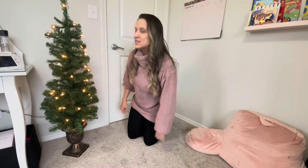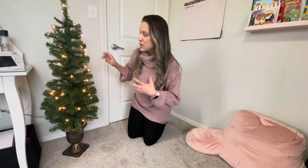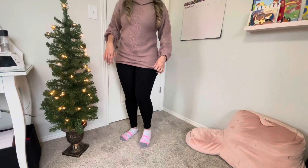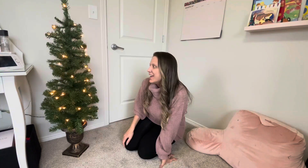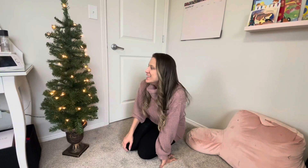I just want to show you guys the size. I'm 5'5", so you can kind of see and get an idea of the size of the tree. I can't wait to see all the decor. I highly recommend it — it's really well made. Hope that helps, bye!